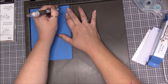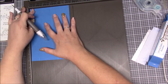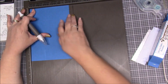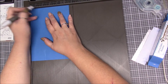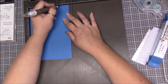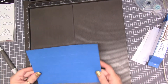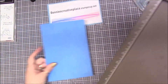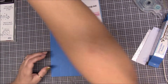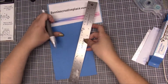Then we go over to four and three-eighths, which is the tick mark right after the half, and score down to the first score line. Then we're going to flip it — because you want the half inch still on this side — and repeat the same thing: one and seven-eighths and four and three-eighths.